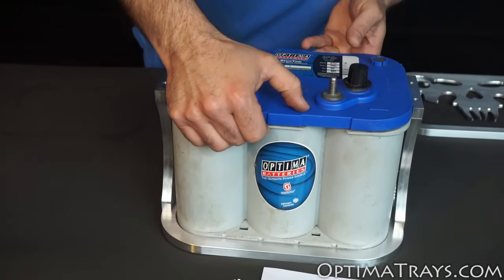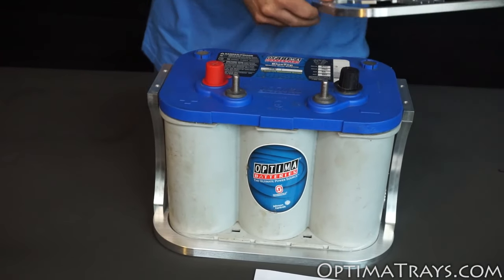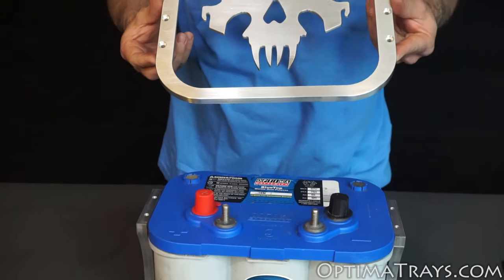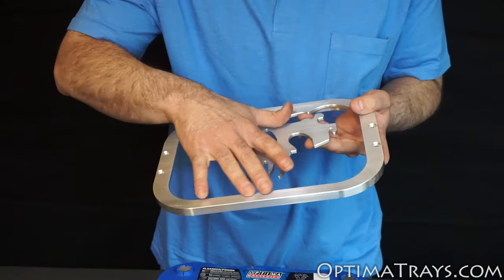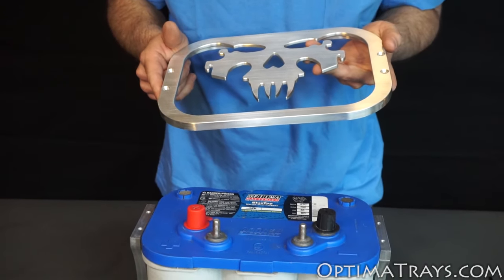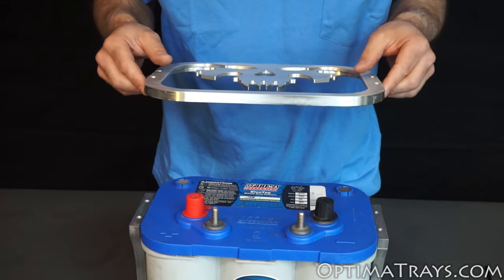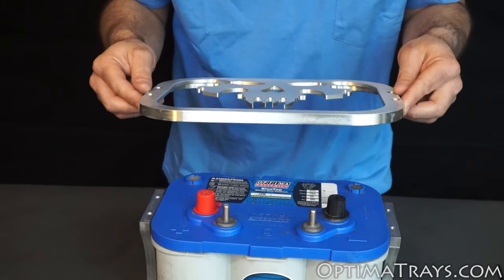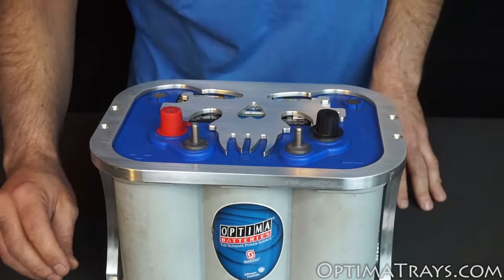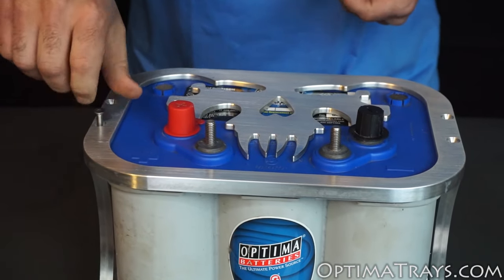Simply set the battery down into the pocket of the bottom and then it's time to install the top. When installing the top to your wraparound battery tray, it's important to make sure that the metal doesn't touch both terminals at the same time — it's best to not touch any of the terminals at all. So be aware and take caution when installing and setting the top onto the tray. Once the top is on, go ahead and tighten the four bolts and your battery tray will be installed.